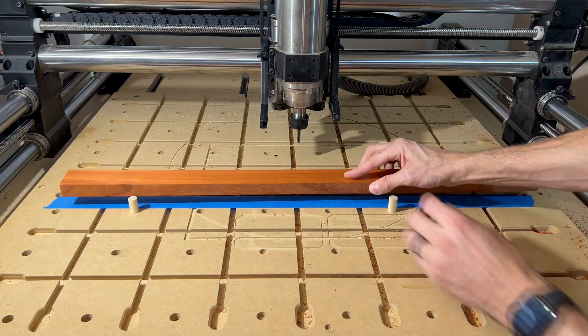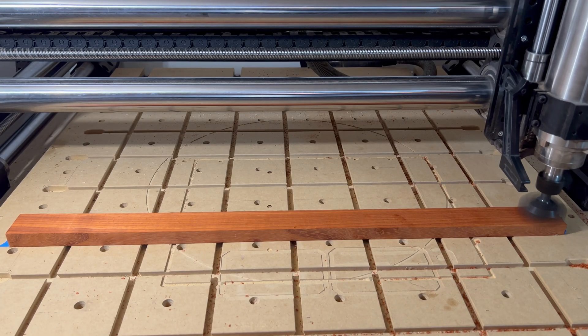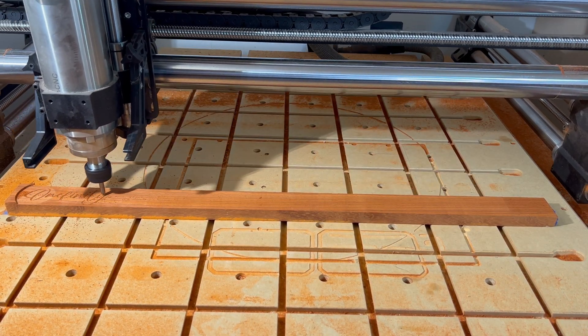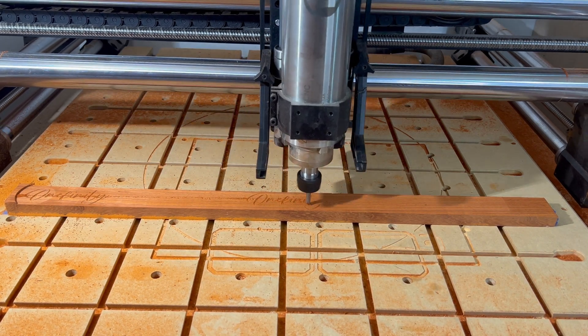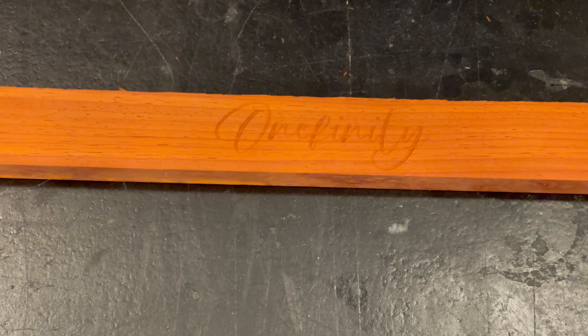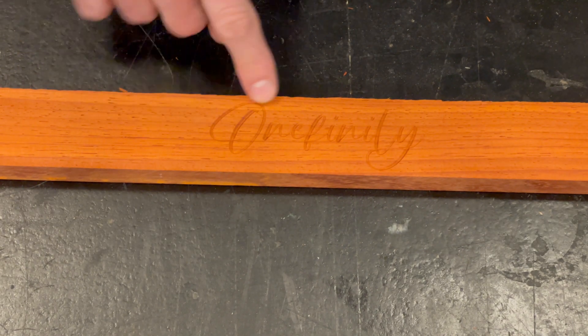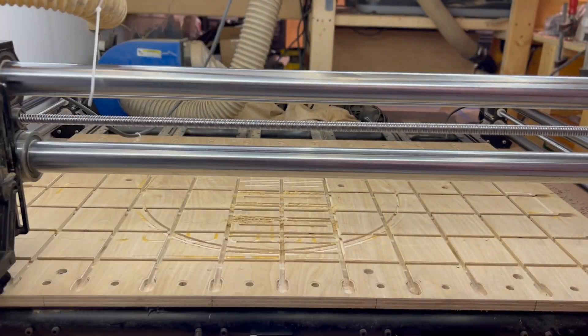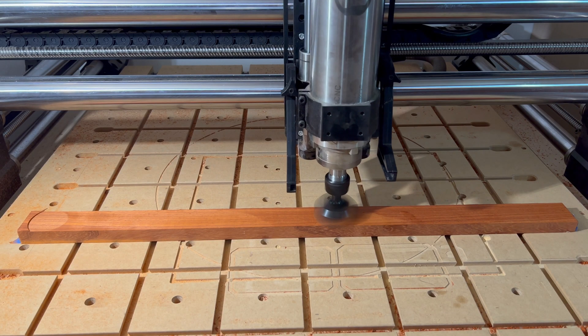So now let's flip it over, flatten it, probe for Z again, then run the engraving toolpath. You see that? The depth of cut, and consequently the overall appearance of the engraving, is uniform from one side to the other. If you're just engraving a small one-off thing, you might not notice. But if you're batching out a large number of things that are taking up a majority of the wasteboard and it's not flat, it's going to become a real problem. That's why it's super important that you flatten your wasteboard before cutting any projects, and flatten your material to the machine, especially on larger projects.